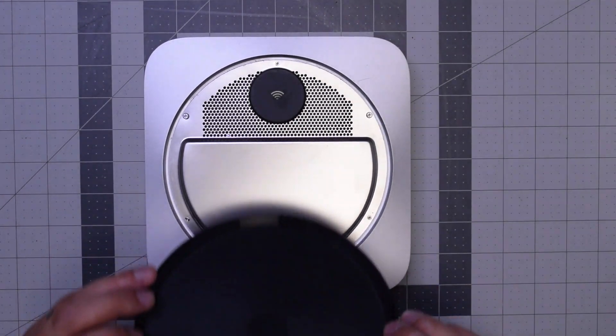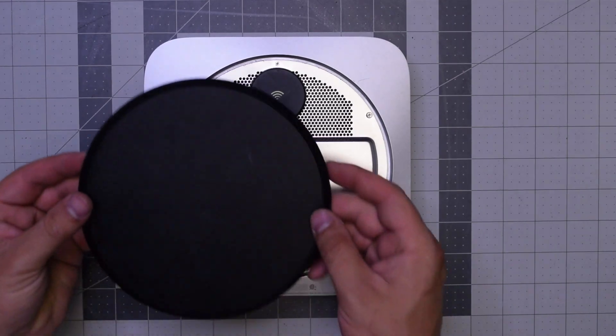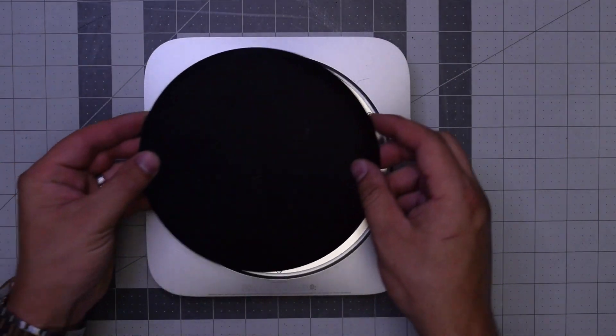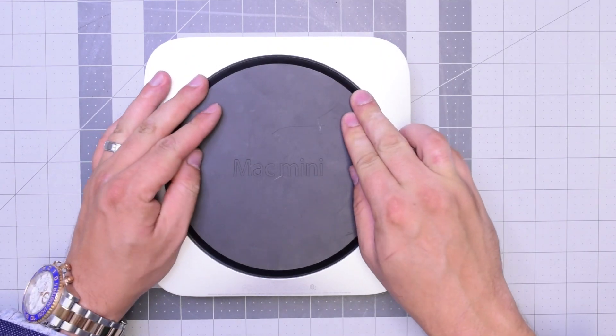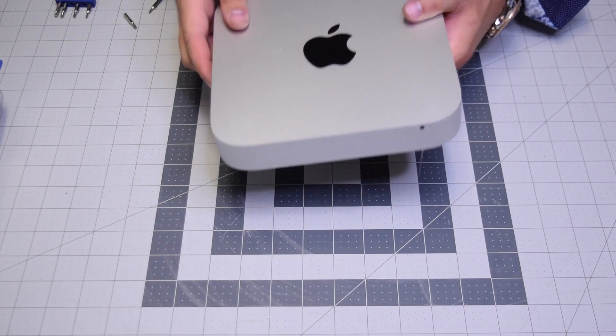With those connected we can go ahead and place back the cover. Make sure to align the cover holes with the longer TR6 screws, and then clip it into place. Now you can flip the unit back over and we're done.